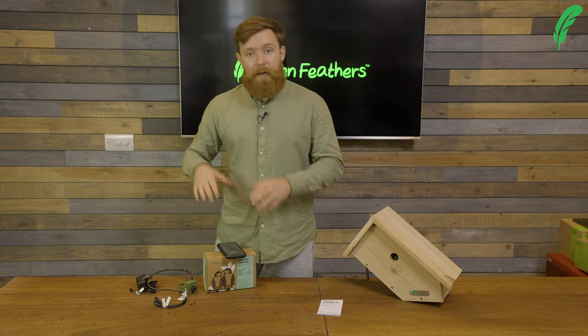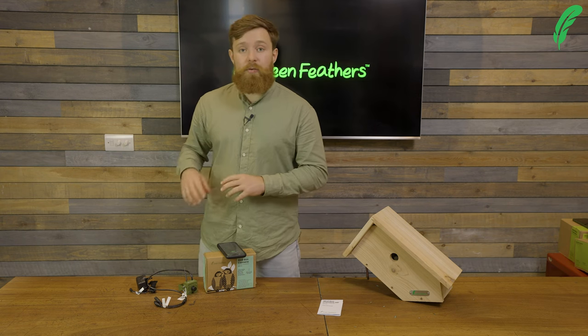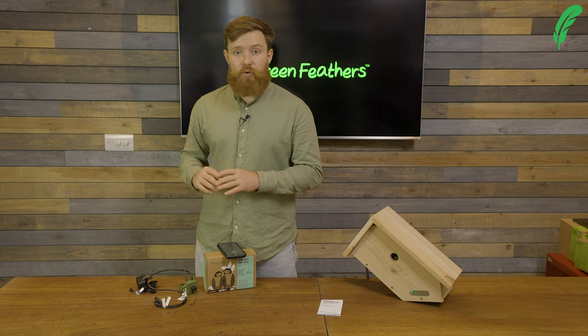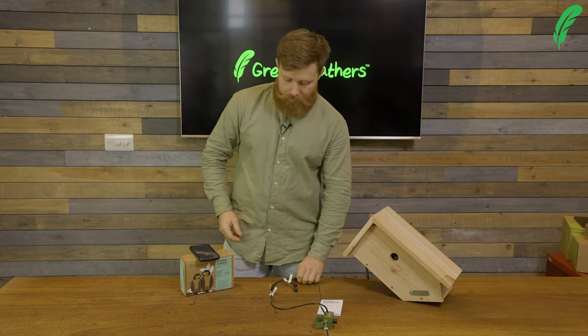Now that we've got the app set up, we need to move on to the physical side of things. I'm going to plug in the camera and get it all powered up. The camera should now say 'waiting for Wi-Fi configuration.'